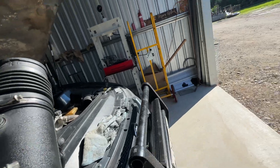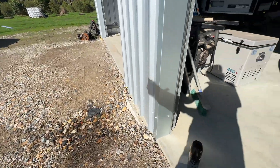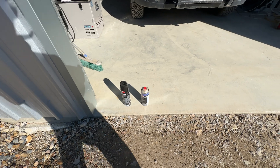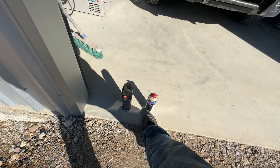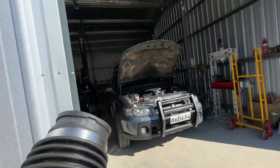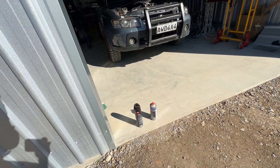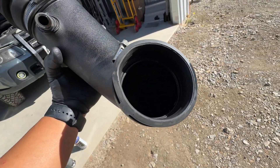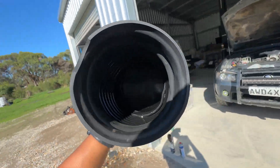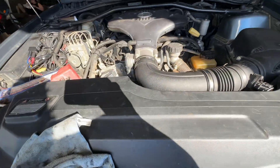I've given the PCV a clean out using degreaser and parts cleaner - I didn't have any more carby cleaner left, just enough to do the PCV valve itself. So I degreased it and brake cleaned it, and it's nice and clean in there. All back together - happy days.